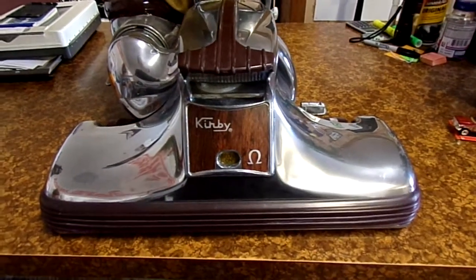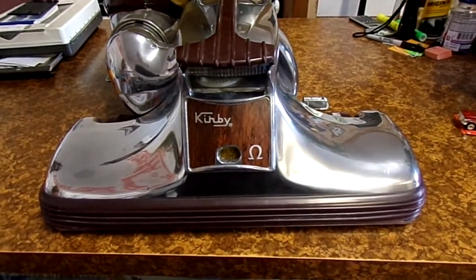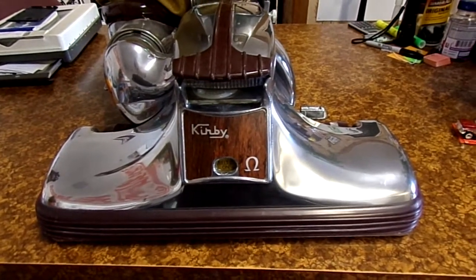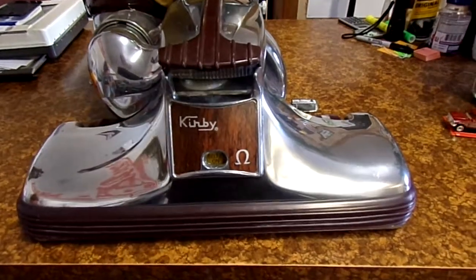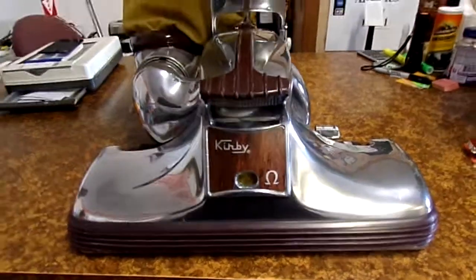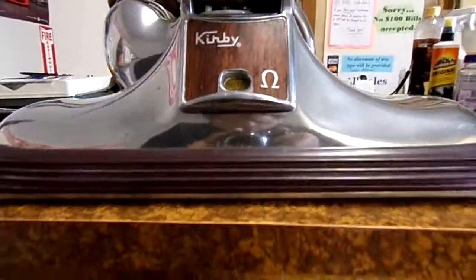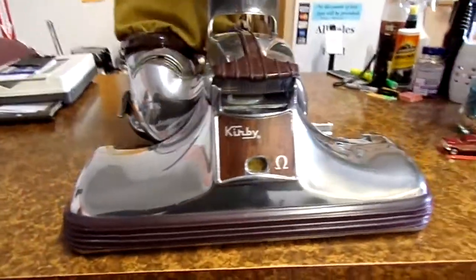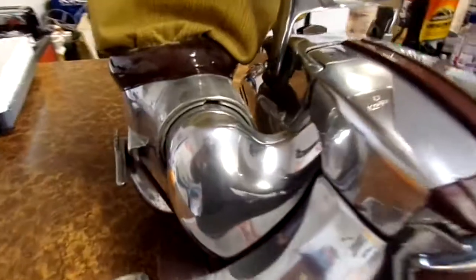You really don't notice it that much. I've got real low pile carpet in the shop here and it was kind of arcing off to the right just slightly, and that's what made me curious. I've seen this happen before.